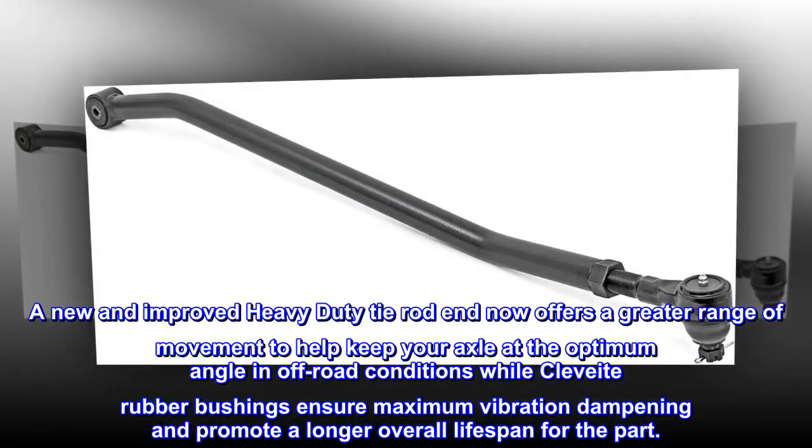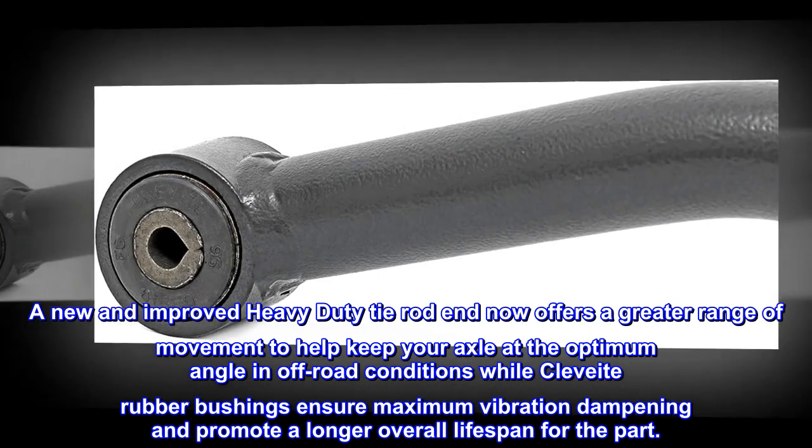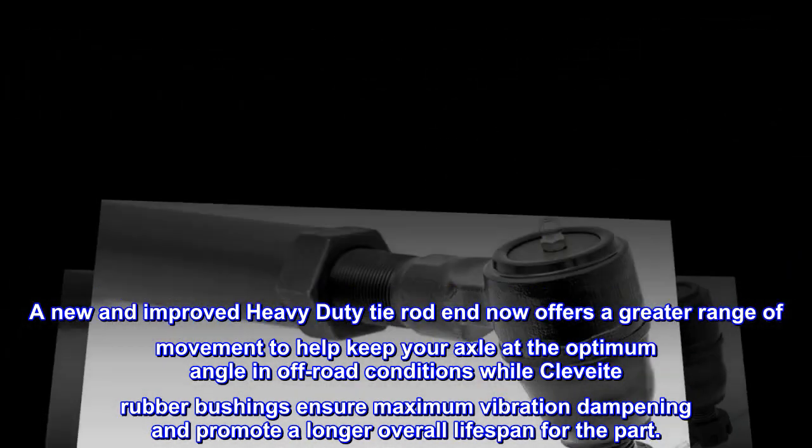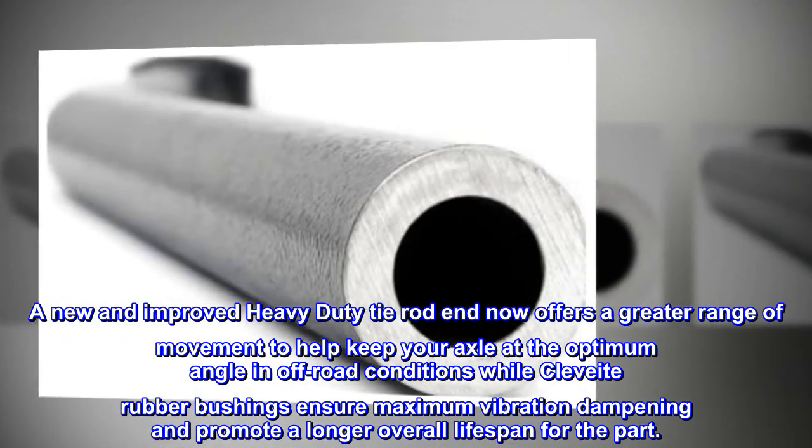A new and improved heavy-duty tie rod end now offers a greater range of movement to help keep your axle at the optimum angle in off-road conditions, while Klavite rubber bushings ensure maximum vibration dampening and promote a longer overall lifespan for the part.